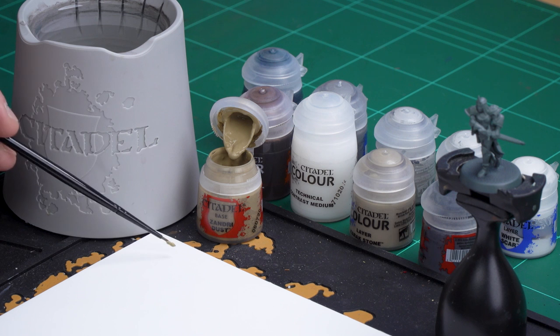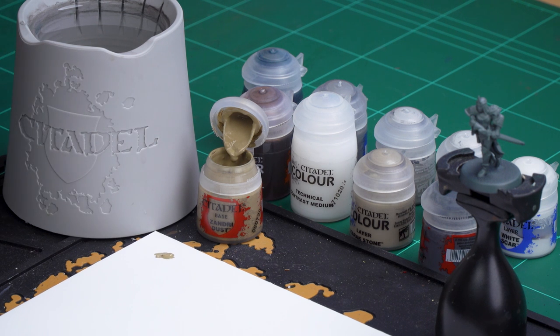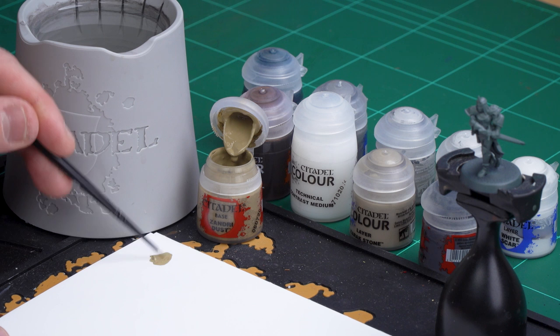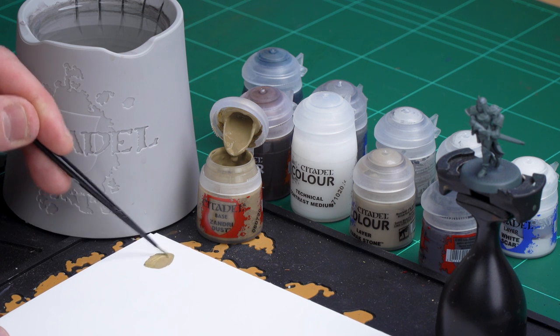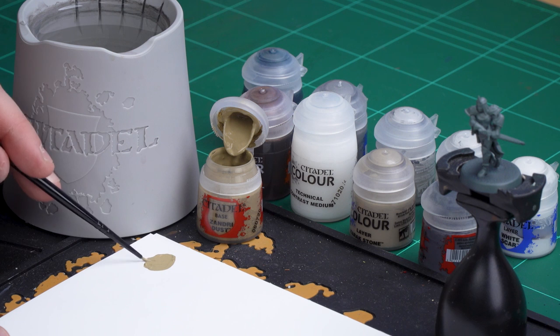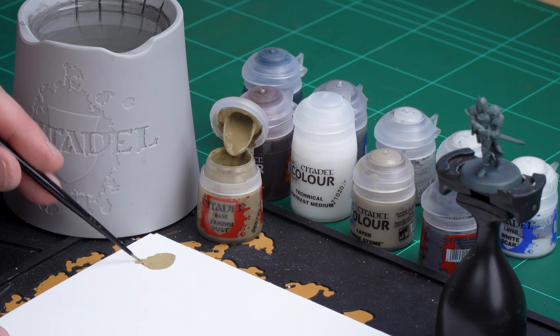So what I'm going to do here is just as with any base coat, apply a little bit to the palette and add a little touch of water just so it's not too thick and goopy. Mix those around so we get a nice smooth mix, and then spin the brush to get a nice point to it. Then we're ready to start base coating.